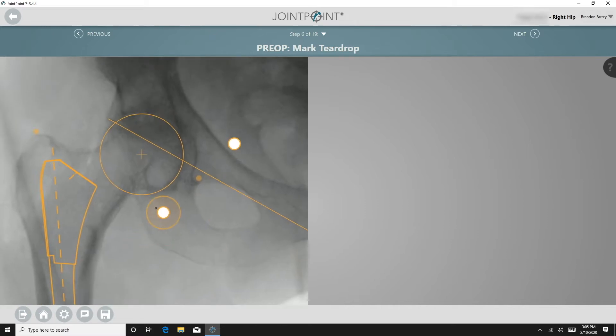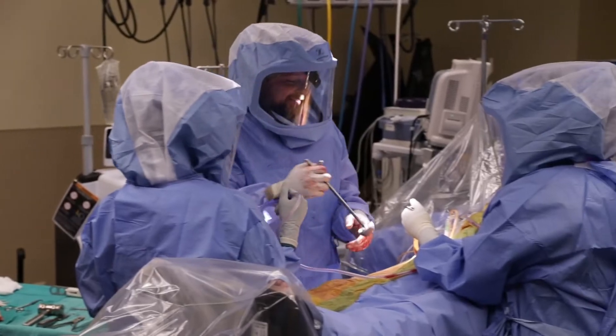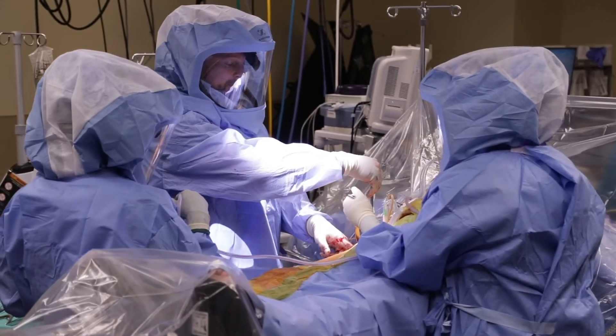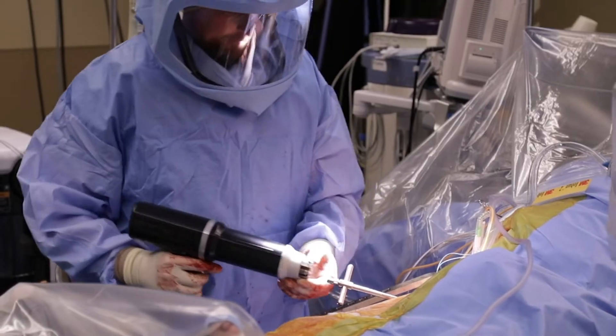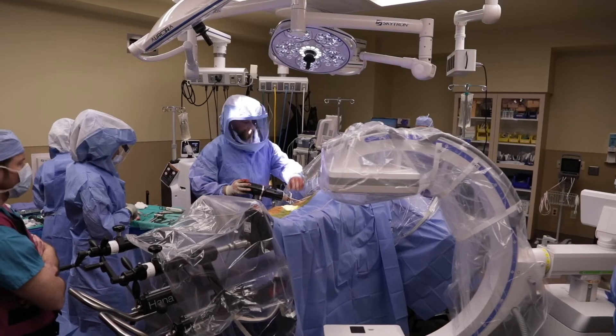Next, you mark the pelvic reference line, and lastly you mark the teardrop. After reaming and the acetabular cup has been selected, I place the cup in the acetabulum with the Concise attached.